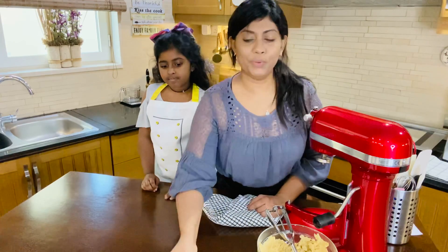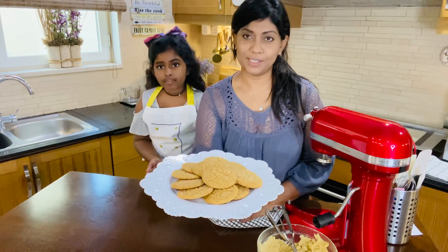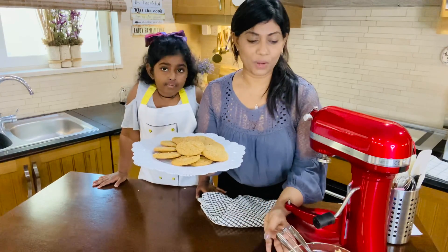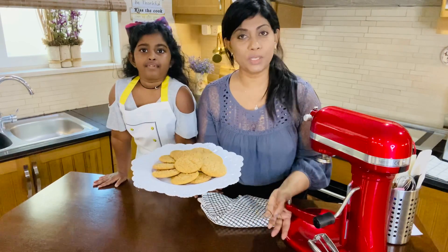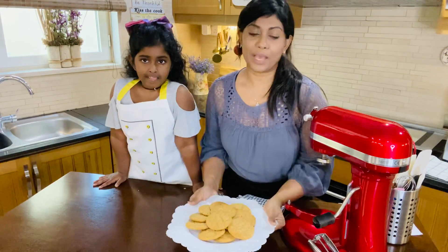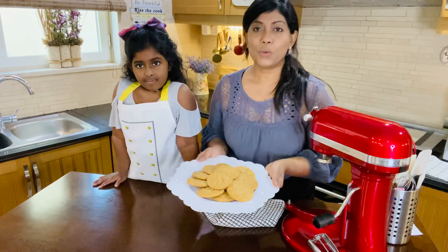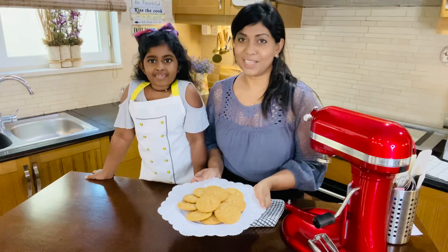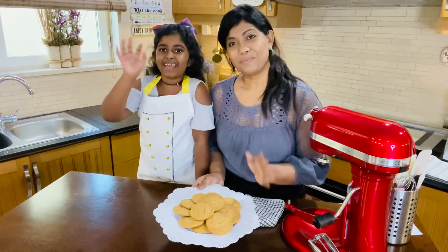So these are our finished cookies! We'll pop this extra dough in the freezer because we don't want to use it right now, and when we want to make fresh cookies, we'll pop it out again, let them get to room temperature, and then pop them in the oven. I do hope you enjoyed our session and we will see you again for another baking session with Mia and Mommy. Bye!